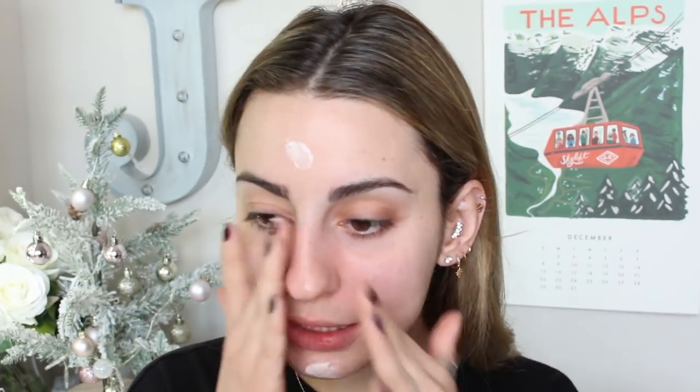Today I'm testing something out. I'm going into the Tatcha Silk Canvas Primer. I lost my little spatula thing so I'm just gonna use my finger. It really says to use the tiniest amount of this, and everyone always uses too much — including me. This is actually a lot less than I usually use. I'm just going to really rub this into my skin, focusing kind of in my T-zone, and really push it into the skin so it gets into the pores. It feels really nice. I actually really did like this primer but it's been a while.